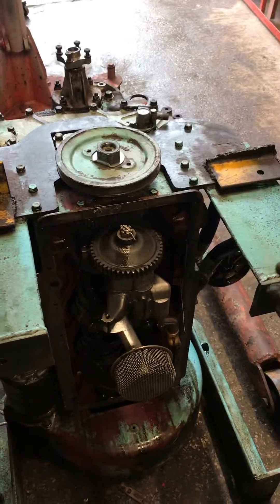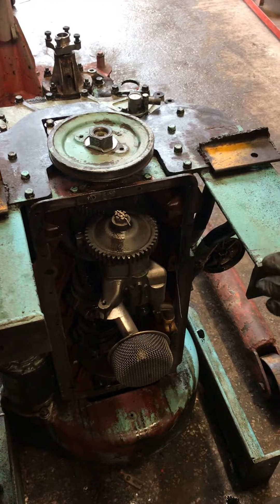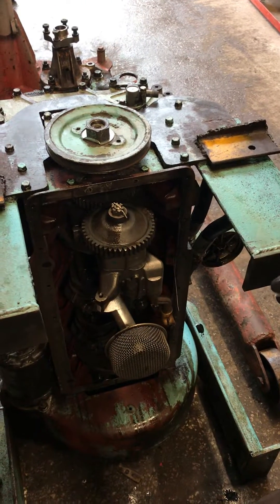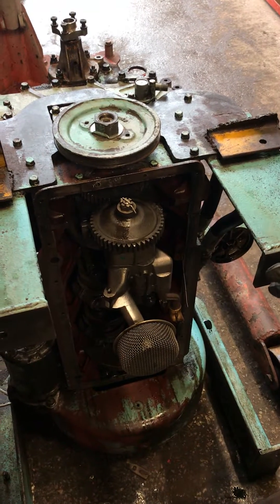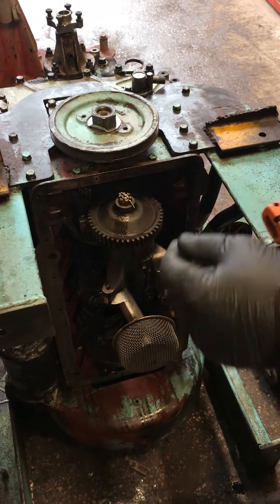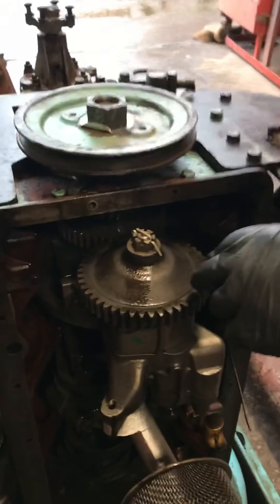We're doing a short video today to show, when you refit a new oil pump to a Leyland 498 or 698 engine, about the backlash between the driven and driving gear. One of the common reasons the oil pumps will fail is that there is no backlash between the driving gear and the oil pump gear.